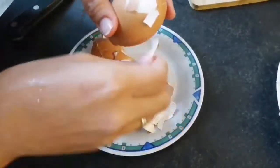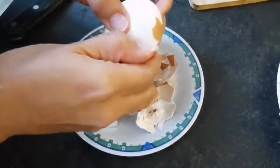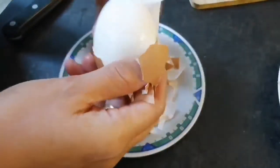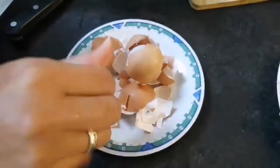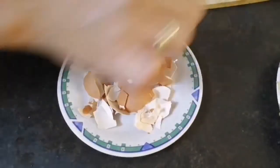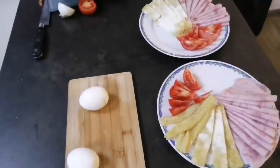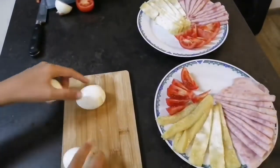So next step, we cut onion. I use the machine, guys, because for me it's much easier to cut into small pieces with the machine. Next, we boil eggs — I used three eggs to boil — and then I put a biscuit, and then after we cut it into four pieces.